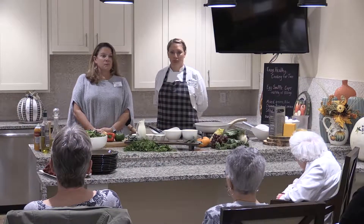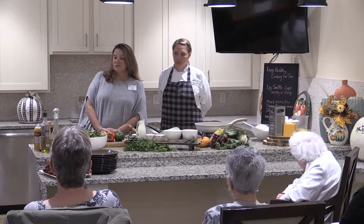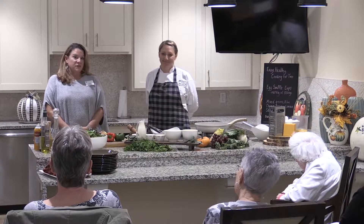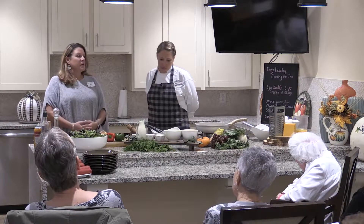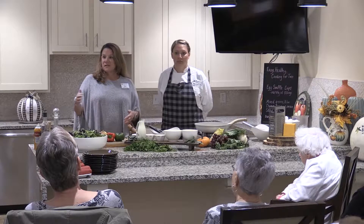Welcome to Orchard Grove, everyone. Thank you for coming today to see the cooking demo we're putting on — easy cooking for two. Orchard Grove, for those that haven't been here before, is an independent, assisted, and memory care community. We offer a variety of living options: studio apartments, one-bedroom, and two-bedroom apartments, and we'll be happy to show that to anyone interested. One of our key differentiators — what really makes us unique — is our dining program. We have a restaurant that's open from 7 in the morning to 7 at night.